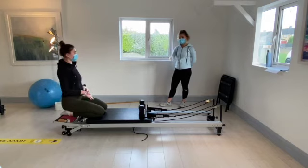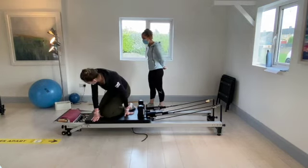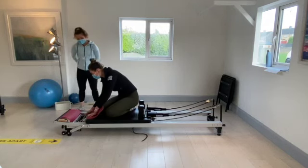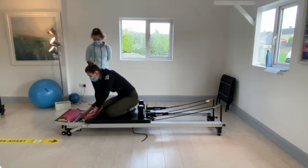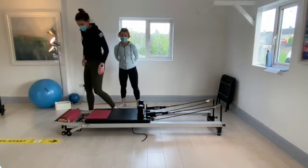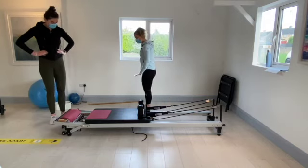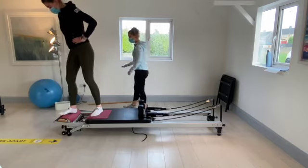Take your time for our very last exercise. Take your time standing off the carriage, keep the red mat where it is and slide the red mat to the end of the carriage. We're going to go onto two red springs for this. These are going to be our lunges — step onto the timber first and then bring your right leg back. Facing down.